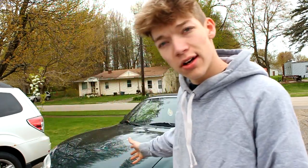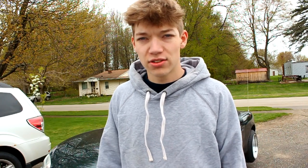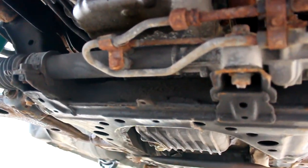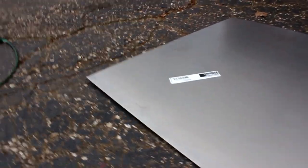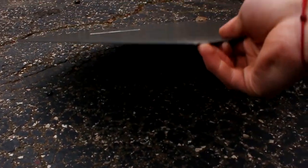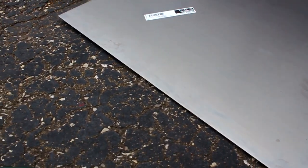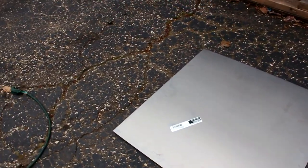Today we're going to be working on the Miata — I'm going to be making a DIY skid plate. I got a big piece of sheet metal, it's two foot by two foot. We're going to put it under there because I'm starting to scrape on my subframe. It's 24 inches by 24 inches and it's a little bit thicker than like a regular stop sign.